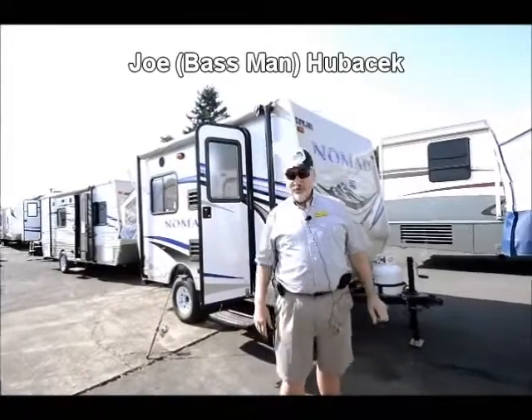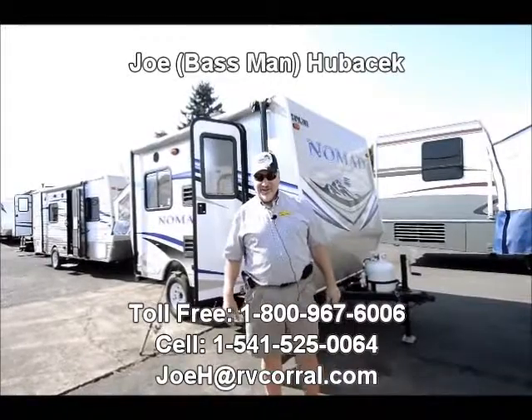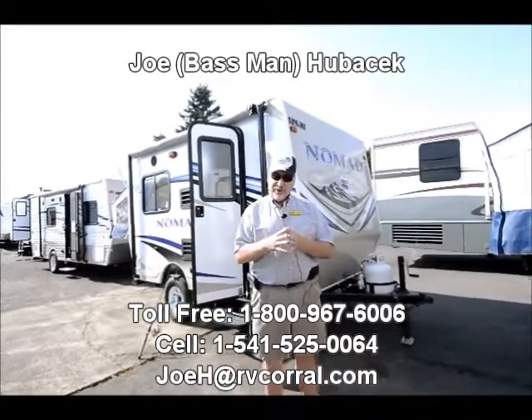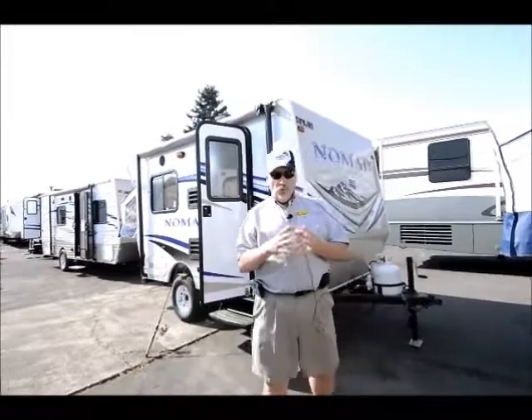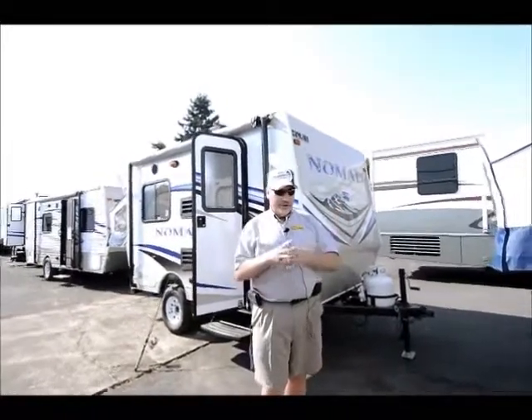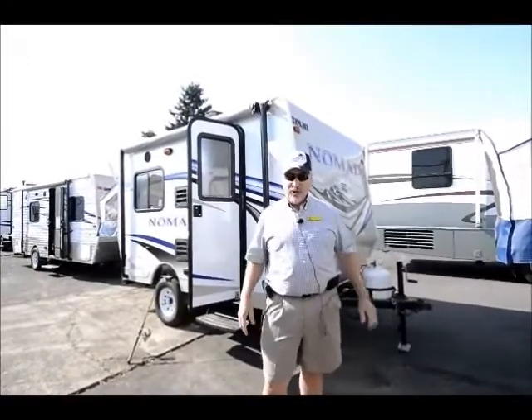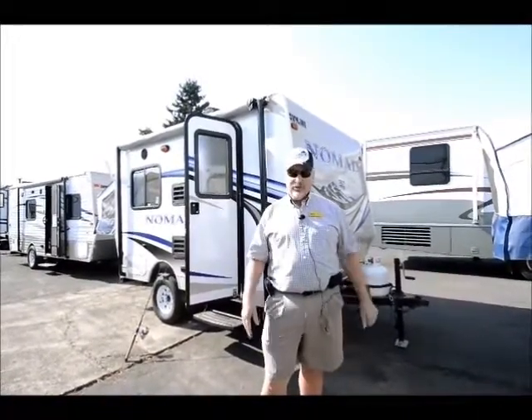Hi, this is Joe Bass with the RV Corral in Eugene, Oregon. Thanks for watching this video today.